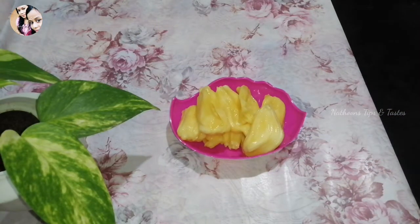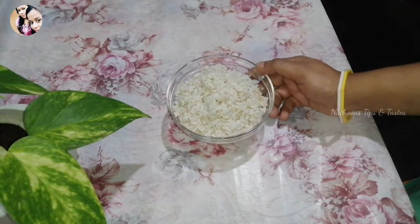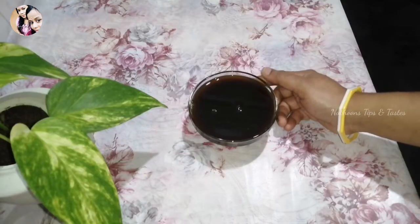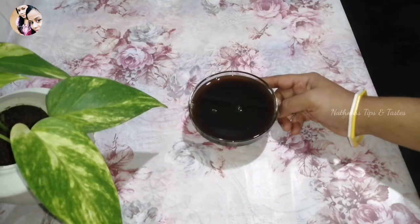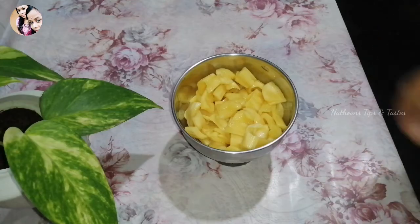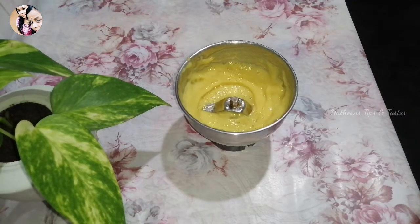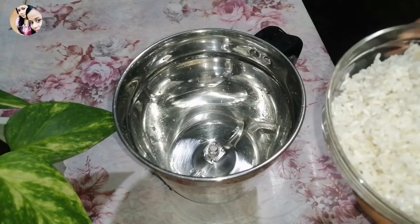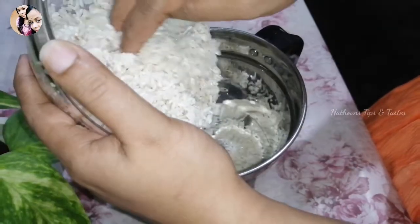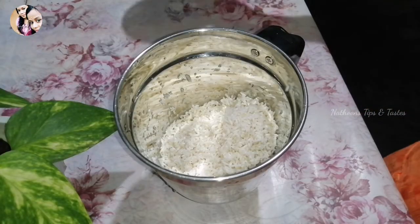I am going to add 10 chakki. We will add 1 glass of pachyri. We will add 4-5g of pachyri, then 100g of pachyri, and 10g of pachyri. I will add 100g of pachyri with sarkara (sugar).